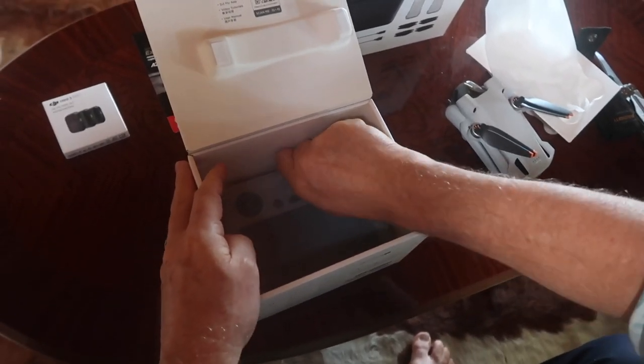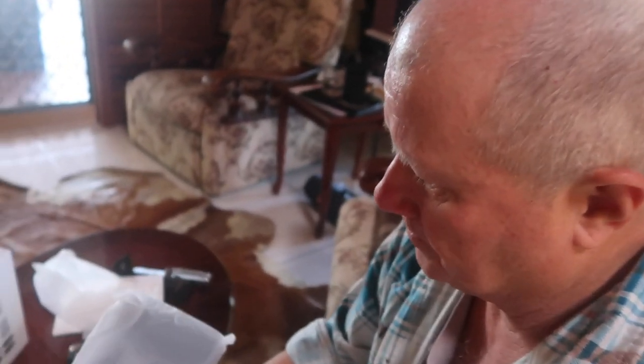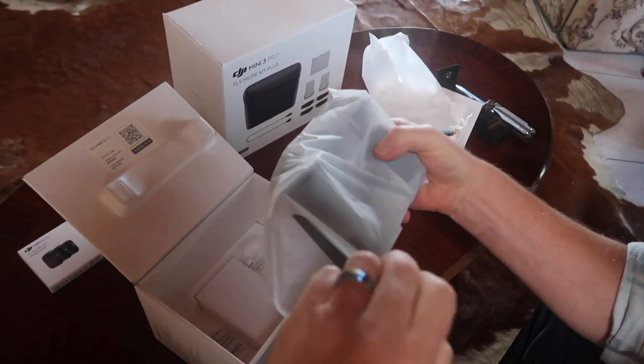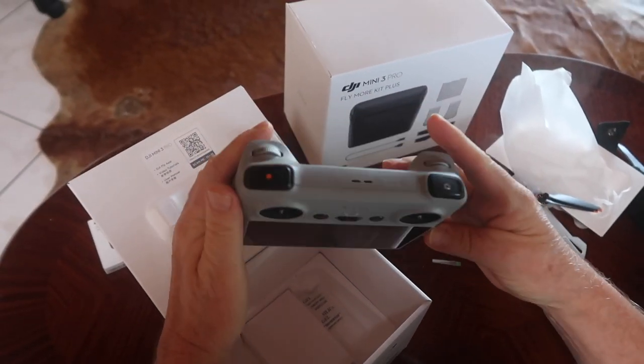This is the exciting thing, because I've tried out my mate's — I think it was a Mini 2 maybe. Pretty easy to fly, but it needs your mobile phone in it. This new Mini 3 is really cool because it's got its own controller, and that's going to be really good. So you don't have to bother with getting your phone out.